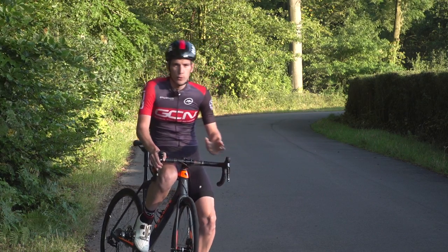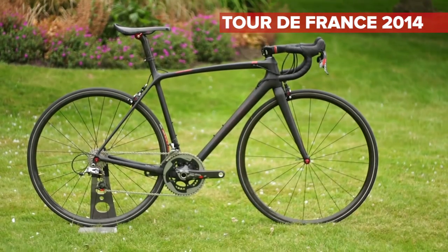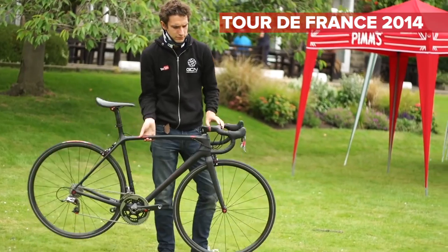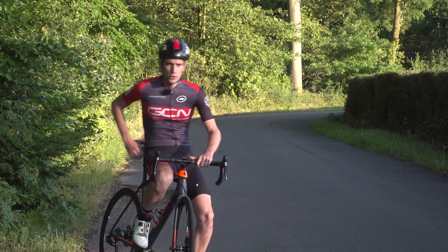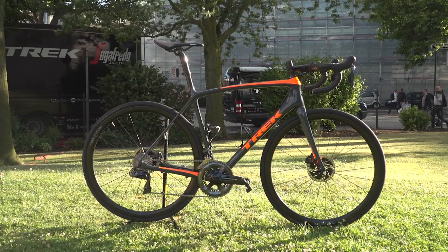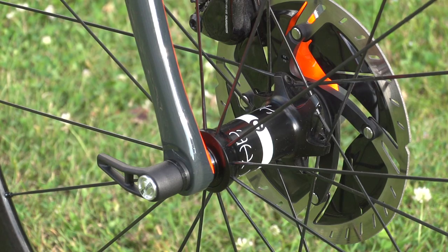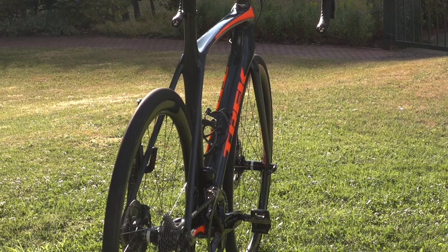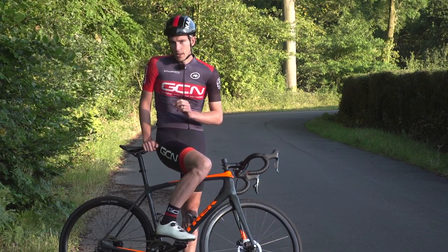In 2014, just before the Tour de France, Trek released a groundbreaking, super lightweight bike called the Emonda. Three years on, just prior to the Tour de France, Trek are releasing version two — a brand new disc-specific version of the Emonda, as well as brand new rim brake versions. Are they light? Oh yeah, they're super light.